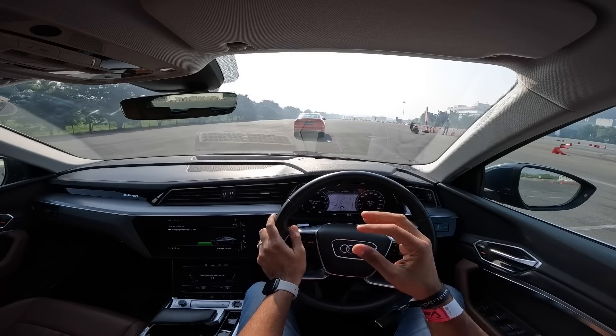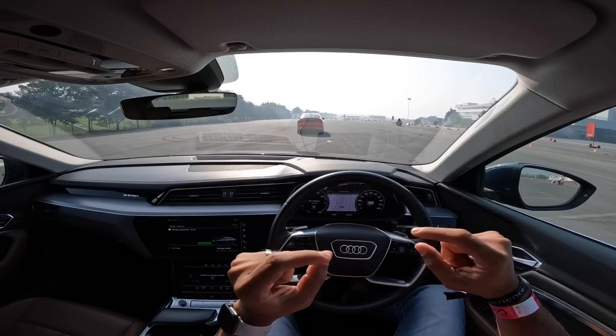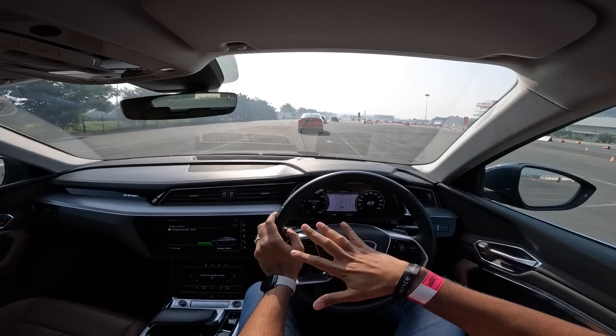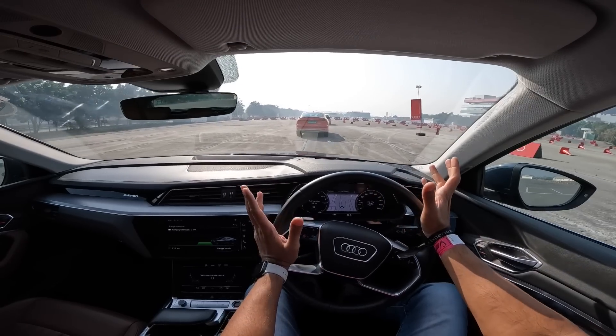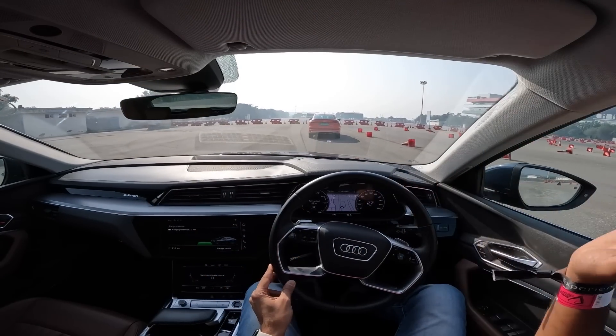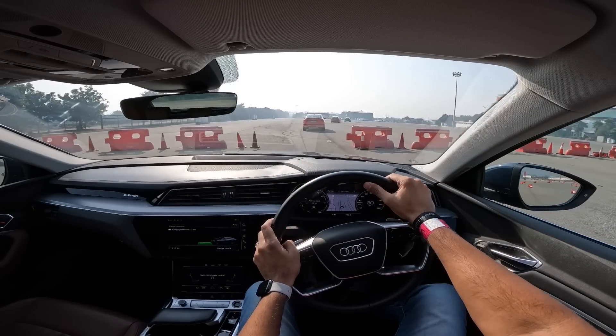The range of this car is 480 kilometres on a full charge — that's the claimed range. In the real world, somewhere around 350 kilometres, which is quite good. The on-road price is around 1.2 crores, about 5 lakhs more than the non-sportback version. It's a very nice car — comfortable, smooth, and performance is also good. I had fun today but I could have done so much better. I feel I should get into racing now.